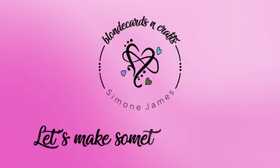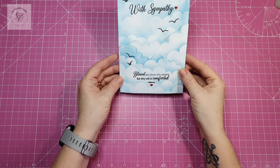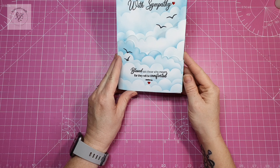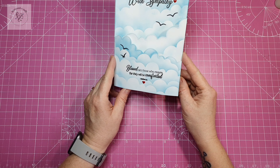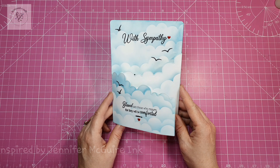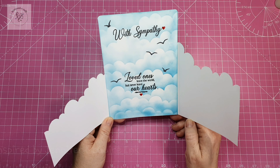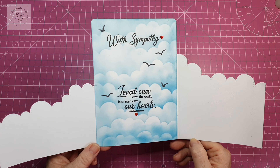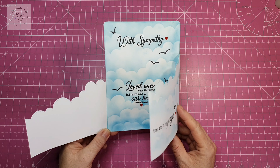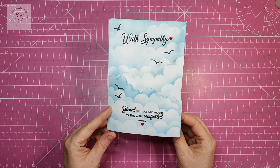Welcome to Blonde Cards and Crafts, let's make something together! Today we're going to be making this trifold card. I love this idea — I got it from Jennifer McGuire. It's not exactly the same as hers but somewhat similar, and I know there are loads of tutorials on YouTube for a trifold card, but this is my version of a five by seven trifold card.